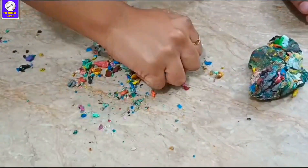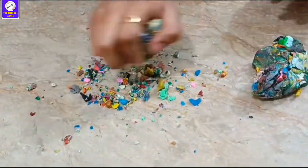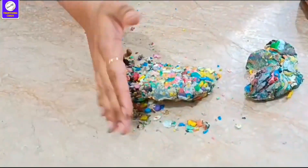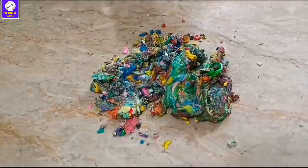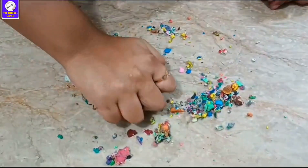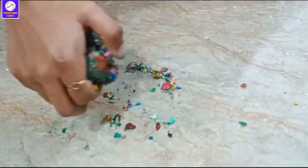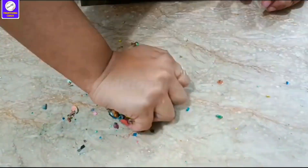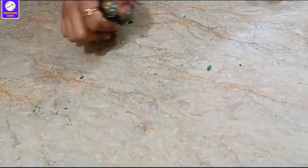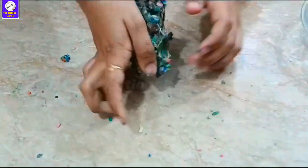They are so dry and so hard that they are not able to use. You need to put them in a plate and put them in the microwave for a little while. They will be very hard because the weather is so dry.